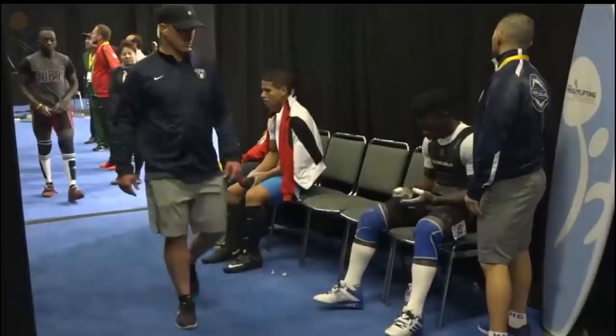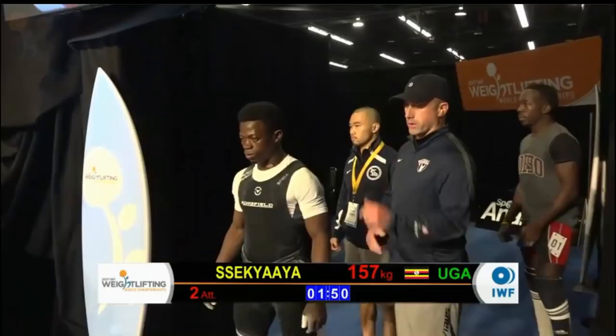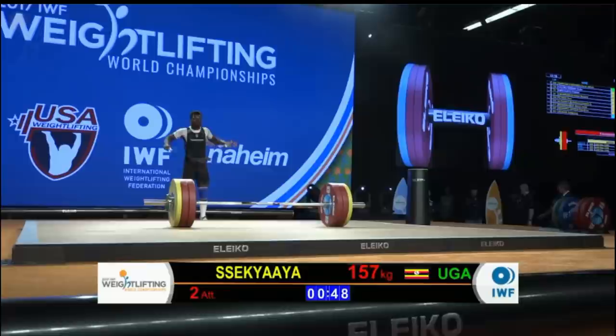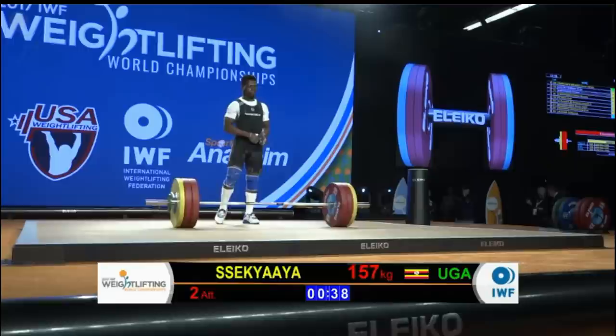We're long overdue — I think this will be the competition. We have Sakaya of Uganda coming out for his second attempt at 157 — a nice healthy five-kilo jump, which is pretty common in the clean and jerk. Really powerful guy, really strong, but there was a lot of asymmetry on that jerk — maybe grabbing the barbell a little bit differently with the left hand versus the right. But the clean, he's going to blow it away.